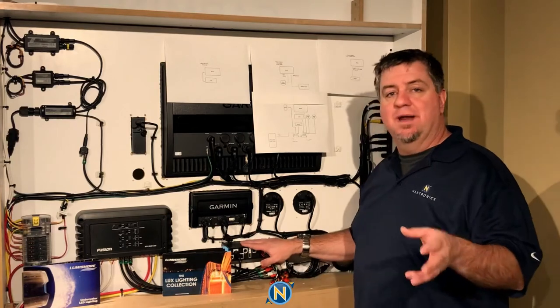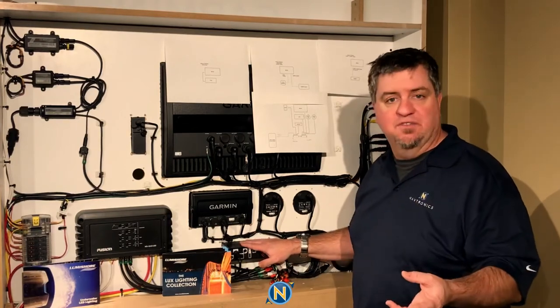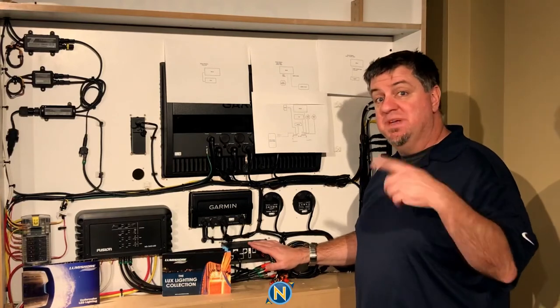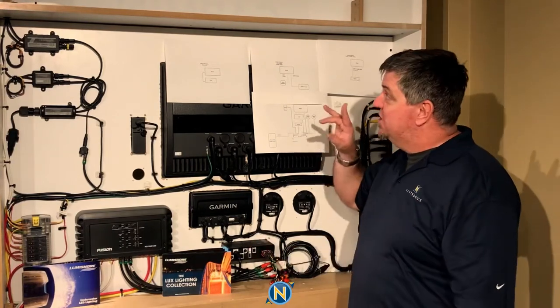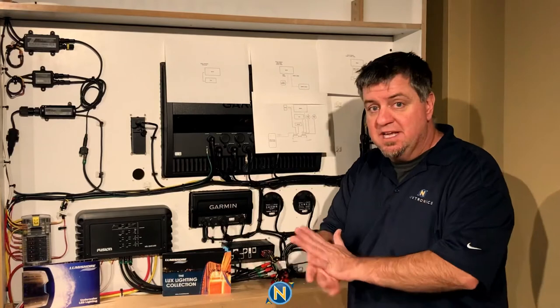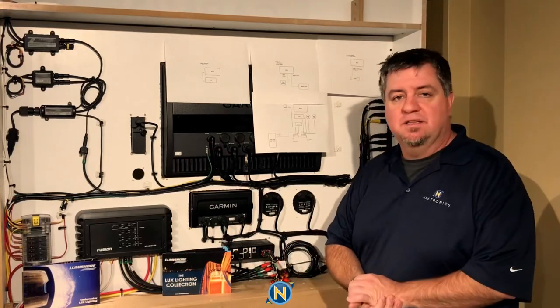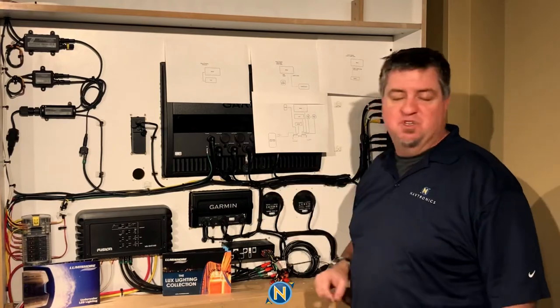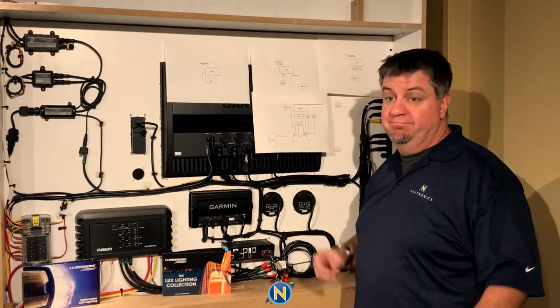So that's a really nice way to set things up. I'm going to go ahead, speed this whole process up, turn all this around, plug things in, and you're going to see exactly what this looks like from the other side when you have this on your boat and plugged into your MFD.